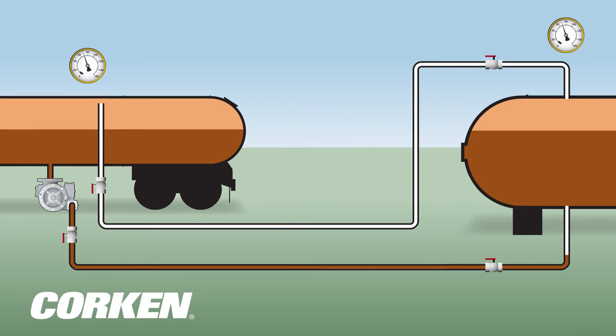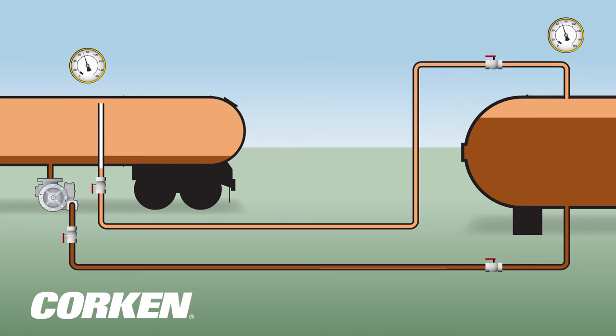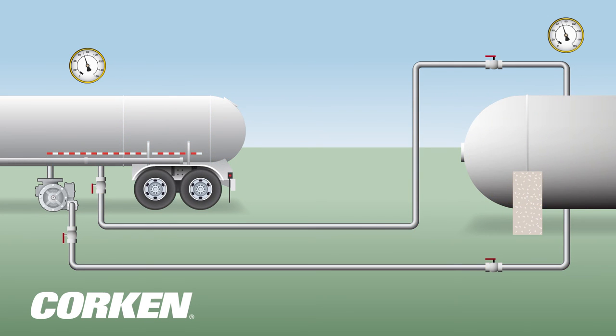As the storage tank fills with liquefied gas, accumulated vapor is passively transferred from the top of the storage tank to the top of the transport tank. The liquid gas transfer process is complete when the storage tank has been filled to the desired volume or the supply tank is empty.